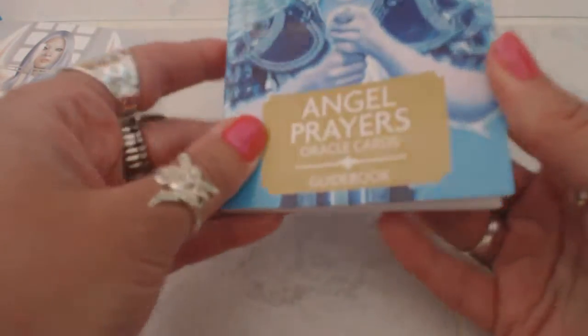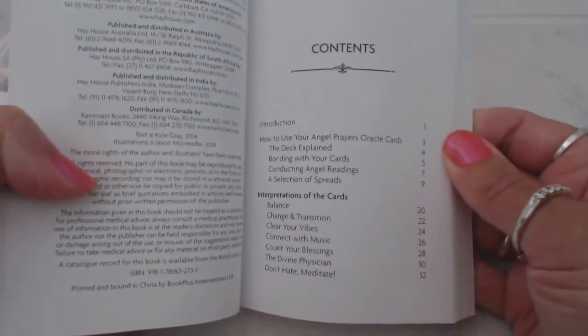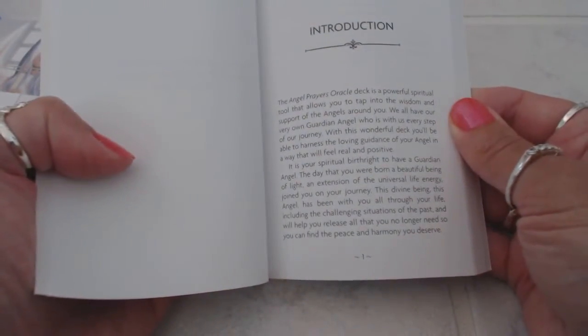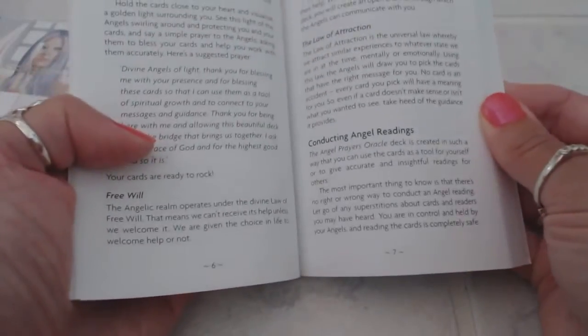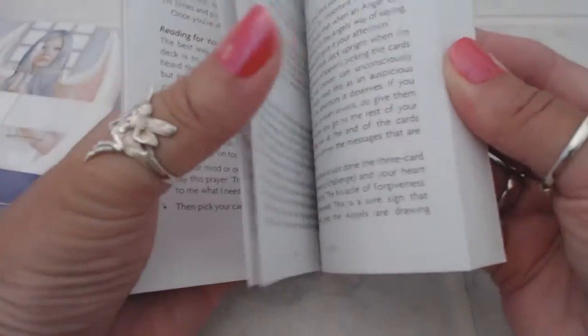It's going to be very durable. It's your basic guidebook where you're going to find your table of contents in the beginning, and then it's going to go into an introduction of the cards, what the deck is about, bonding with your cards, how to do card spreads, how to conduct an angel reading — a lot of nice information here.